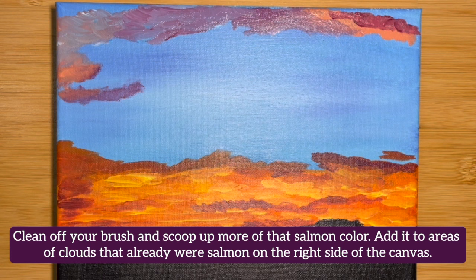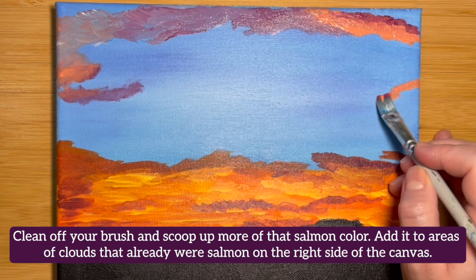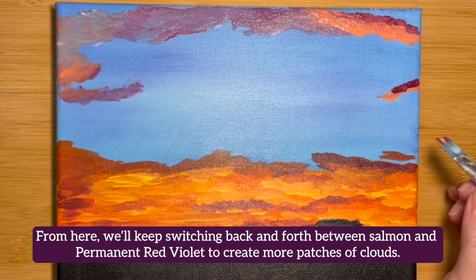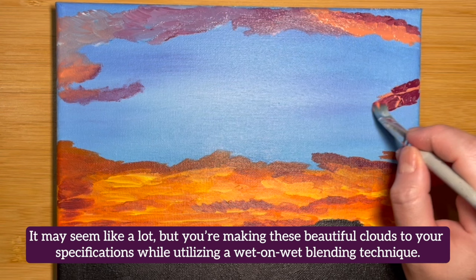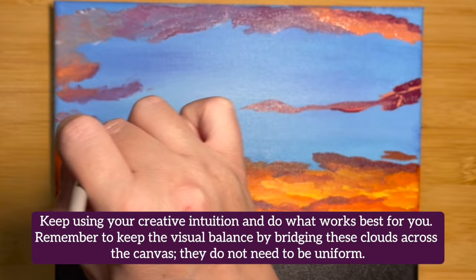Clean off your brush and scoop up more of the salmon color. Add it to the areas of clouds that already were salmon on the right side of the canvas. From here, we'll keep switching back and forth between salmon and Permanent Red Violet to create more patches of clouds. You're making these beautiful clouds using a wet-on-wet blending technique. Keep using your creative intuition and do what works best for you. Remember to keep the visual balance by bridging these clouds across the canvas — they do not need to be uniform.